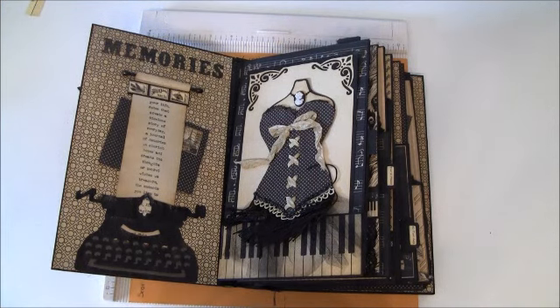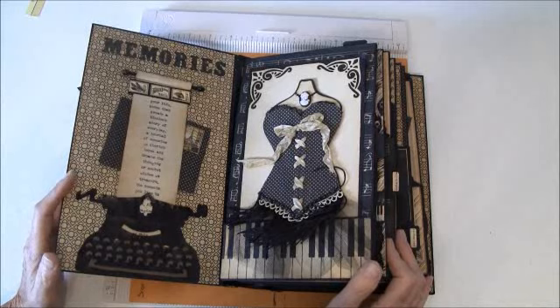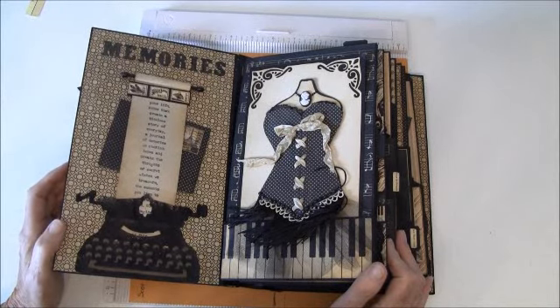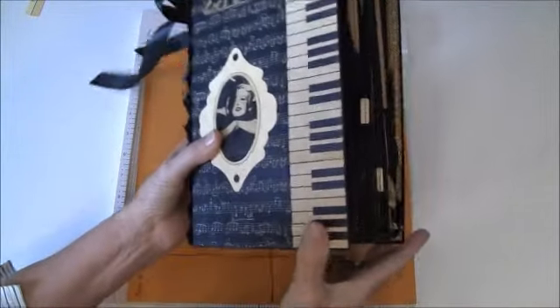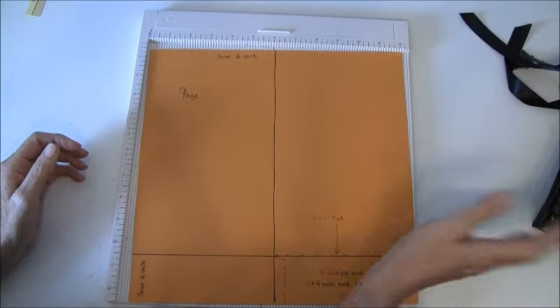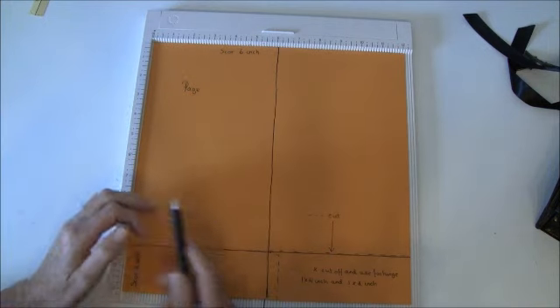Hello everyone, it's Anna from Anna's Paper Creations and today I'm going to show you how you can make the pages, the binding, and also a bit of the cover. We will start and I will show you on some lighter papers — I used black paper but it's a bit difficult to show up, so I'm using this orange paper.